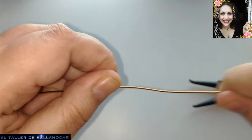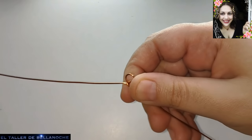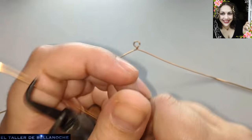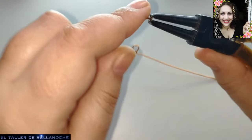Este mismo diseño os va a servir para un choker, que es una gargantilla pegada al cuello. También os puede servir para unos pendientes usando bolas de 6 milímetros o inferior, procurando que no tenga demasiado peso.